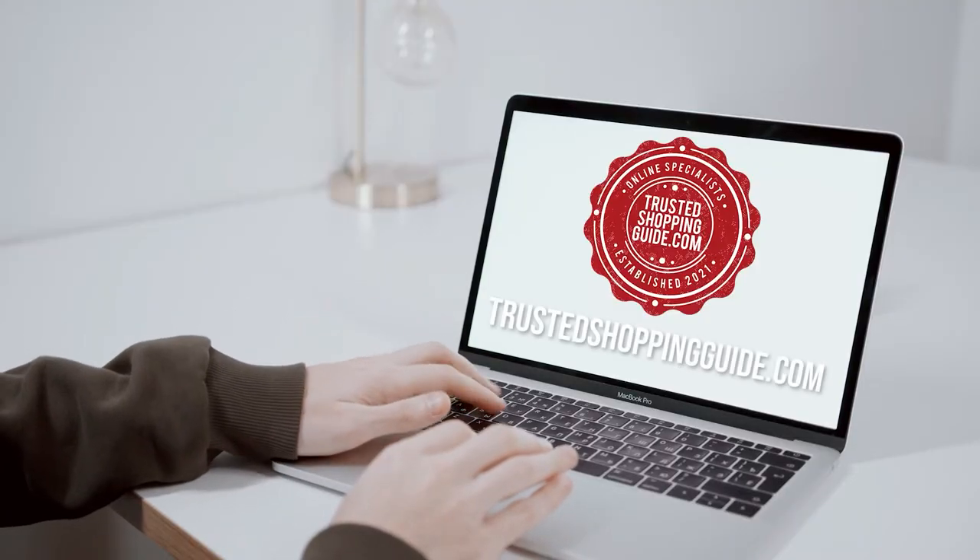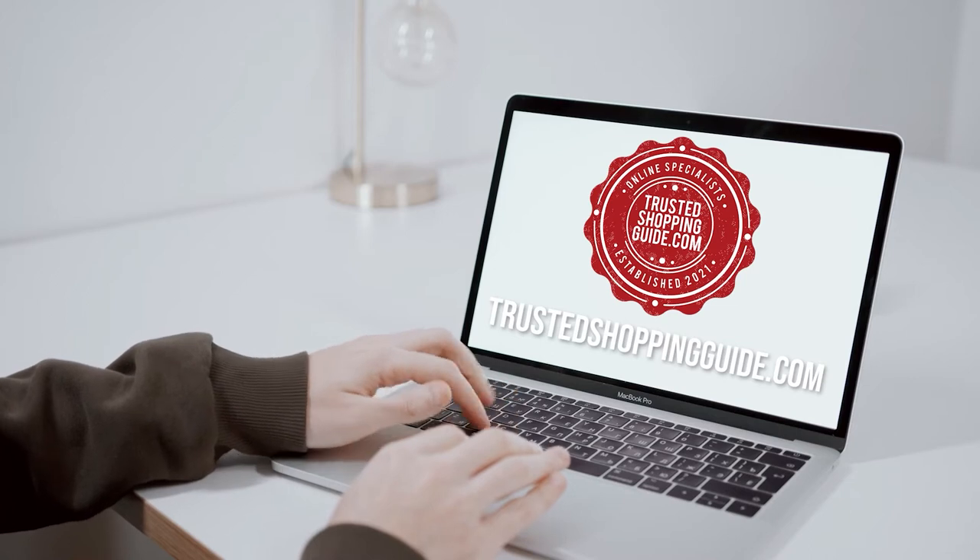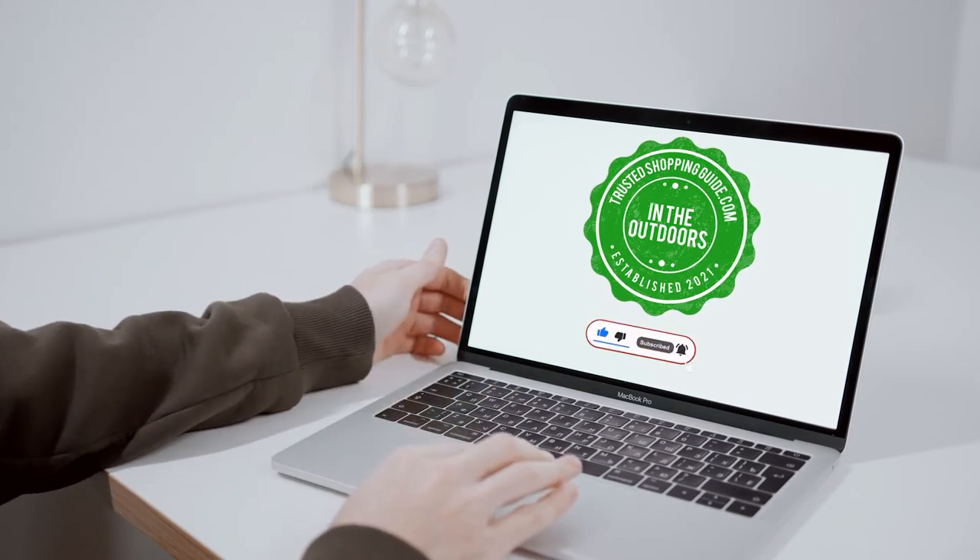You're welcome to check us out on TrustedShoppingGuide.com for more of our research in the outdoor, or alternatively, subscribe to this channel for regular updates.